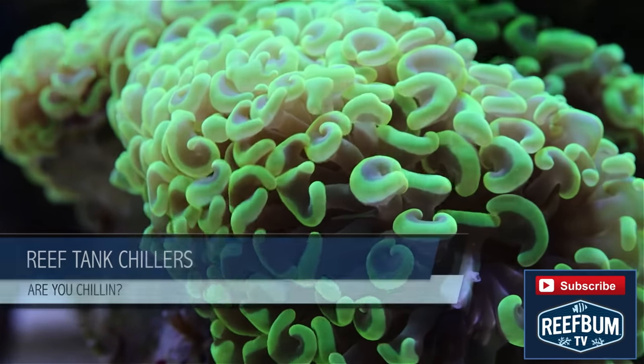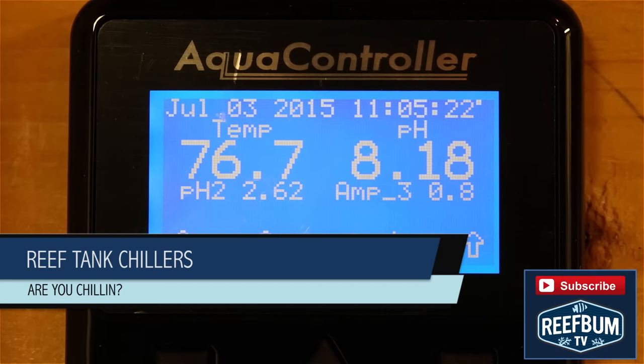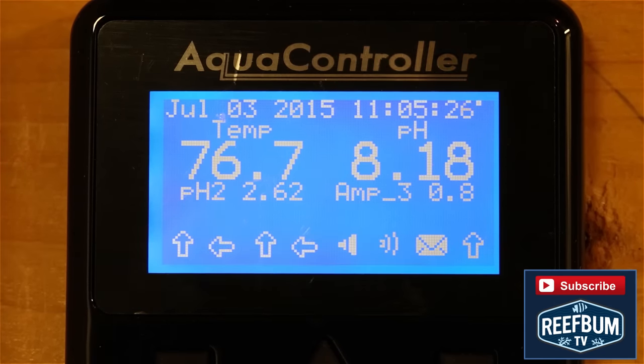This is Keith Berkelhammer and this is Reefbum TV. There are a lot of variables that can impact the health of a reef tank, and temperature is something that should be watched carefully during the warm summer months.